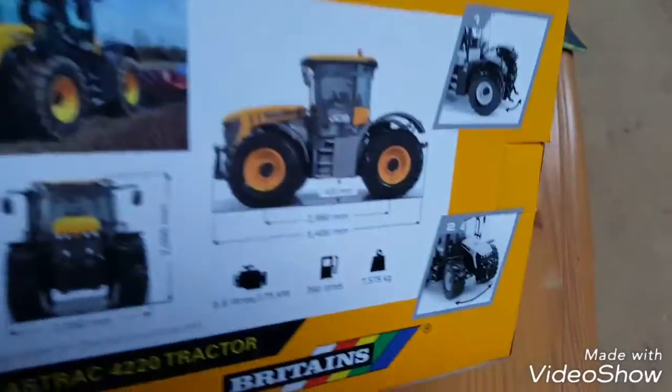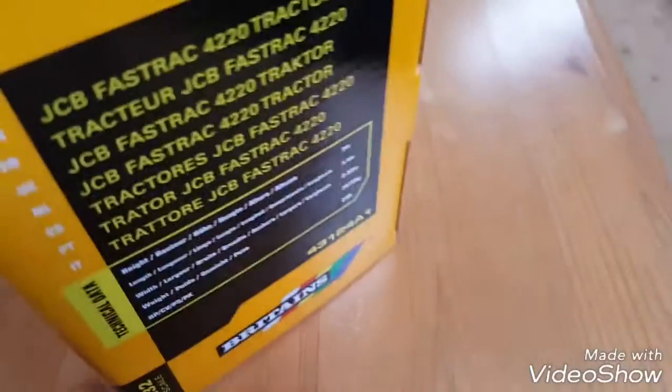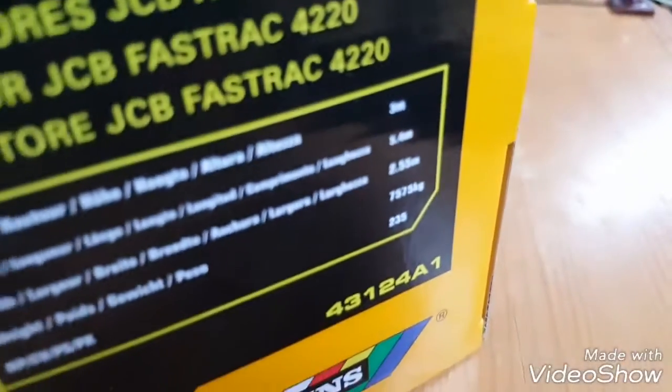Starting with the boxes - I'm not going to put too much detail on the box, but it has facts about the real one, and there's lots of facts mainly. It's a yellow box and there are some facts on there.